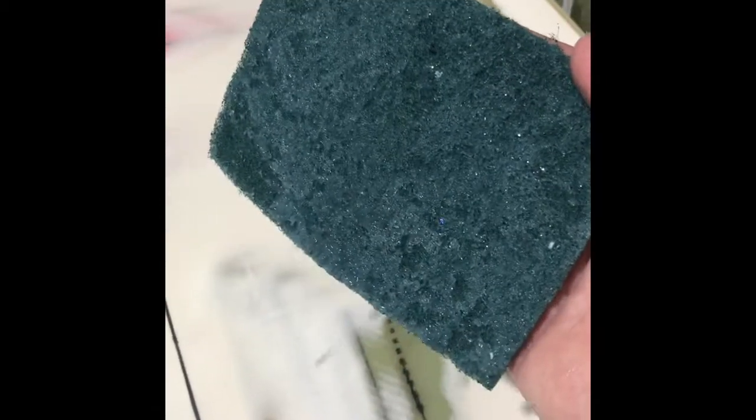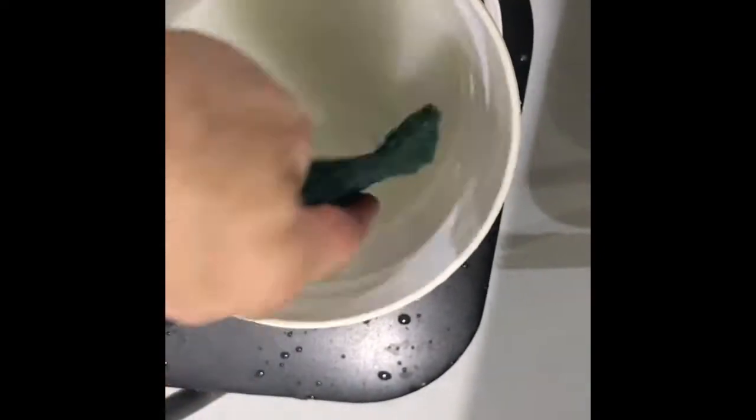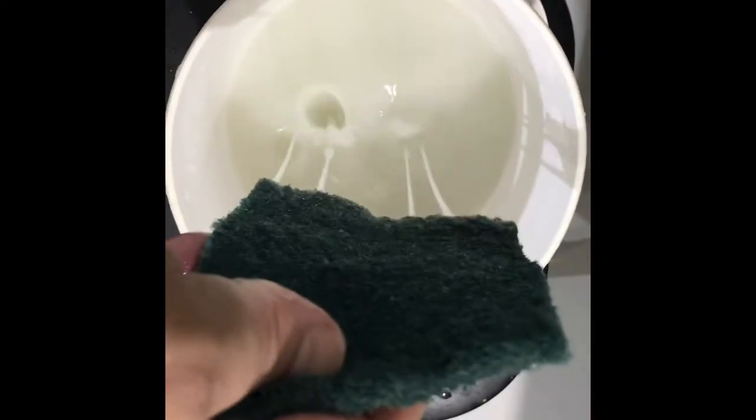I'm just working through one section at a time and I think it's working because there is sort of a milky liquid coming from that, and I'm hoping that's the Amine Blush being dissolved and removed. The water that I'm using to rinse with has become extremely milky, so something is definitely coming off.